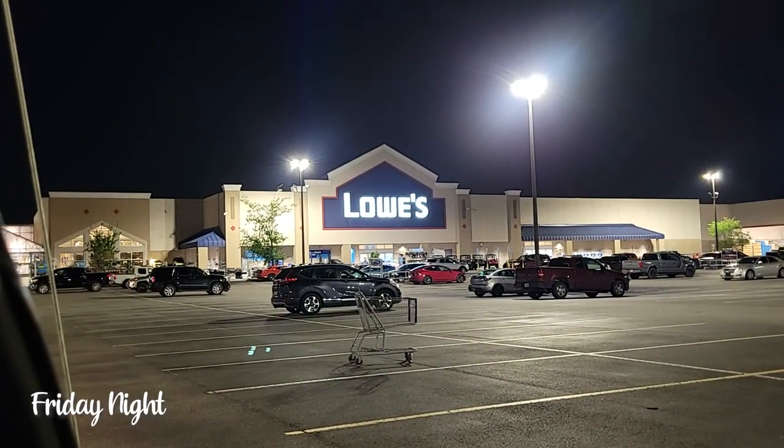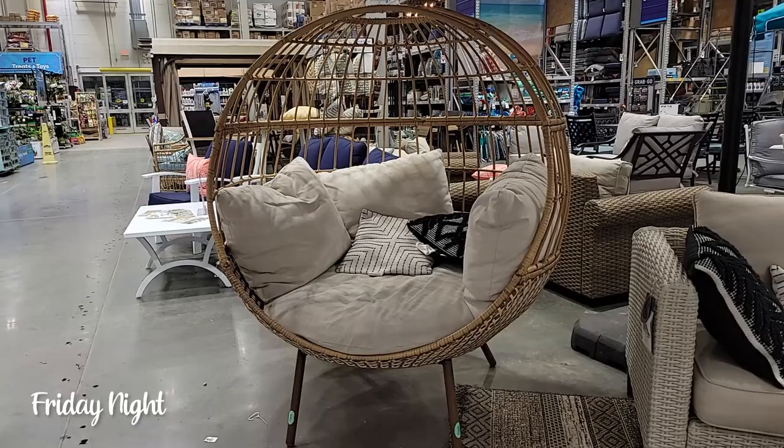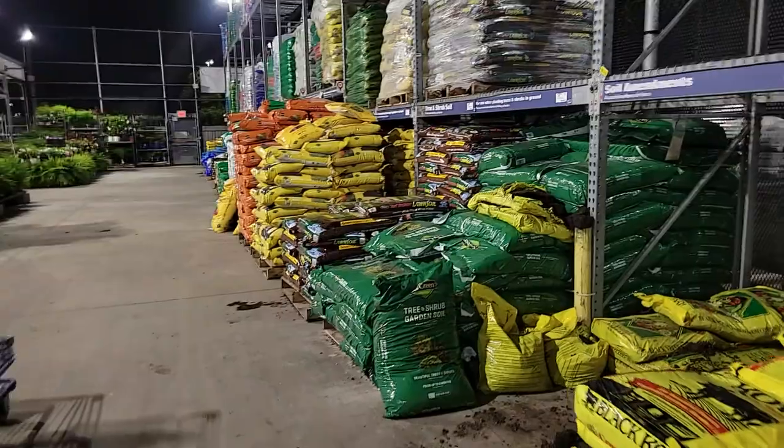On Friday night we made a late night trip to Lowe's to pick up supplies for Saturday's gardening projects.